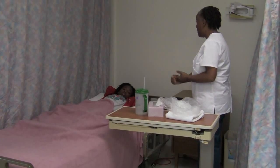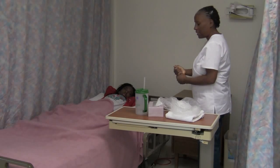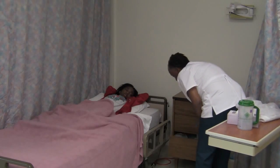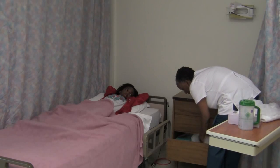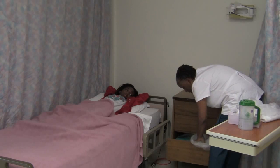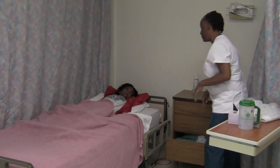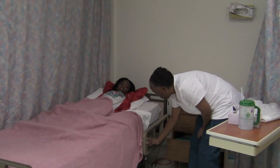Mr. Jones, would it be okay if I open your door and get your bedpan and everything out? I'm going to open your drawer and open up the bedpan and the urinal so I can have it ready when I get ready to place it. It's going to stay in the drawer so I can keep the dirty things in this dirty drawer until I'm ready to place the bedpan. I'll lift up the bed to a comfortable working height.